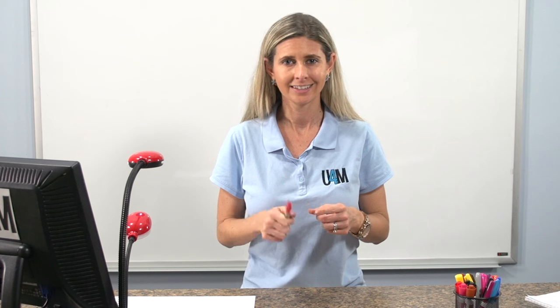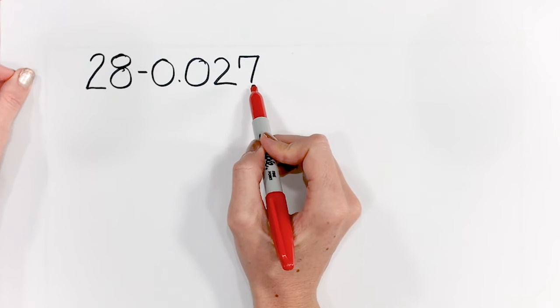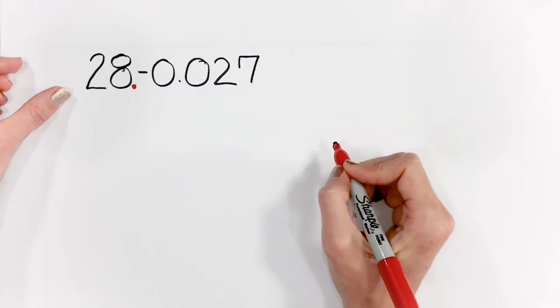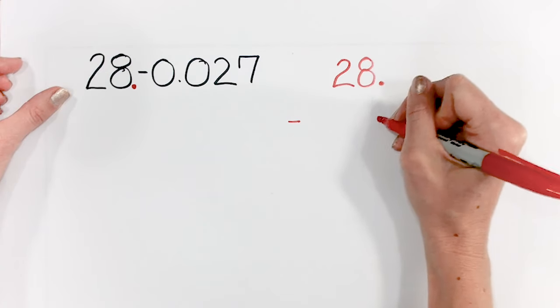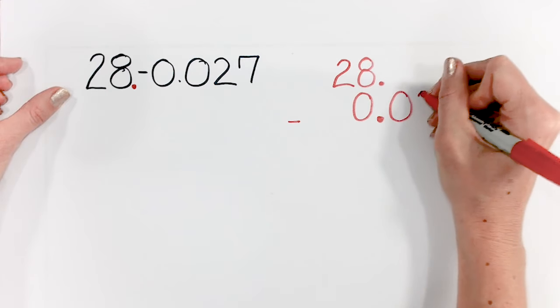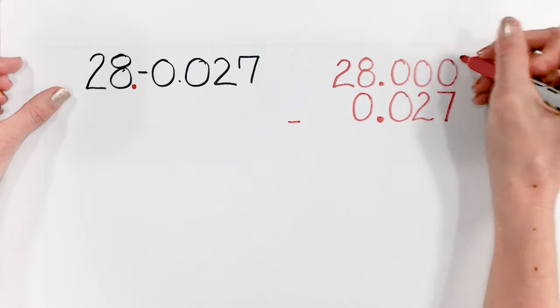Next, we're going to take a look at another subtraction problem that tends to trick students. Here we have 28 minus 0 and 27 thousandths. Remember, when we have a whole number, we put the decimal place right after that whole number. So we have 28 with our decimal point behind it, then put our decimal point down, placing 0 in the ones, 0 in the tenths, 2 in the hundredths, and 7 in the thousandths. Up here we put our zero placeholders so students understand that the empty spaces have a value of 0.